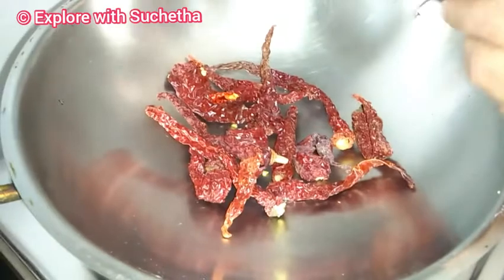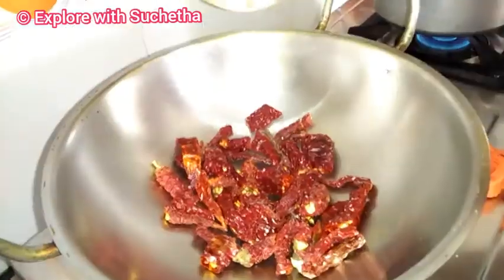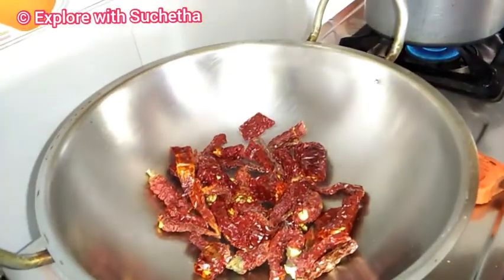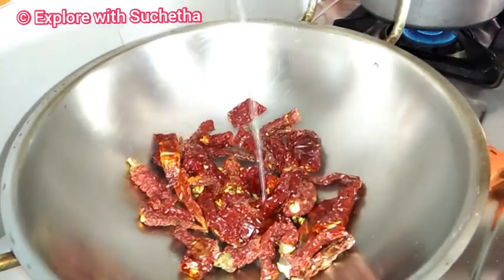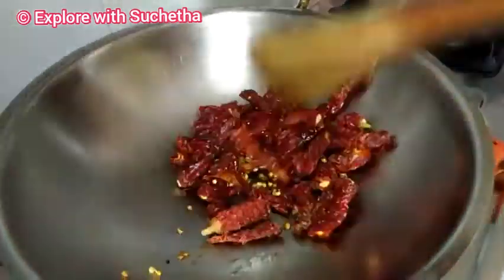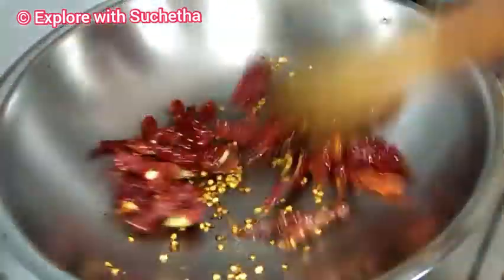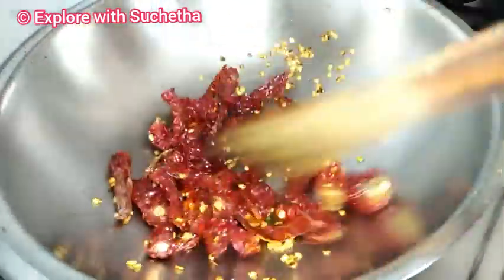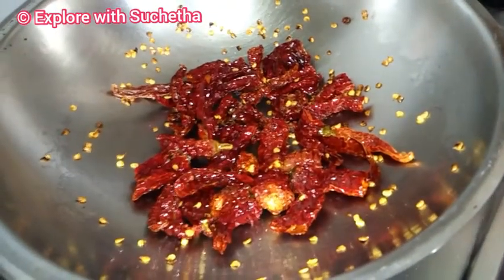For the same pan, I have taken red chillies. I will cut them like this so that they will fry very fast. Now I'm adding a little oil, and we need to roast this. Now you can see the red chillies are also roasted. I will switch off the stove and allow them to cool, and then I will make the powder.